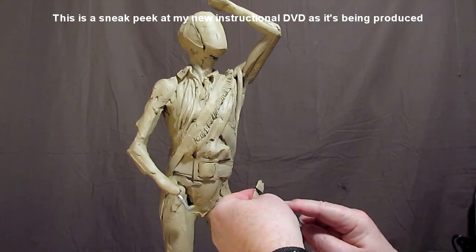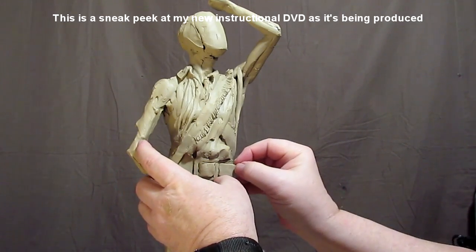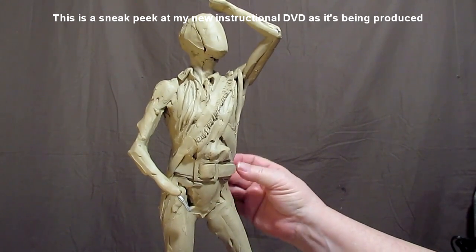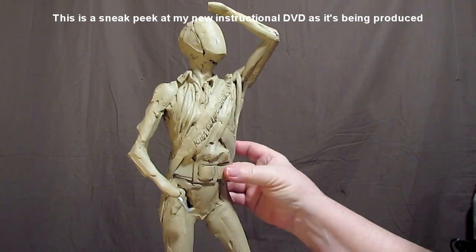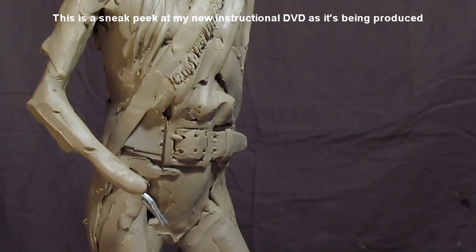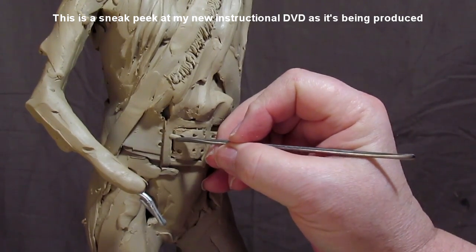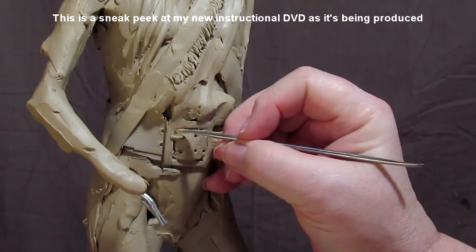I want the belt buckle to be prominent above this, and then I'm going to put a loop to hold the belt in place. I'm going to put a couple of metal clasps that would come from the belt.